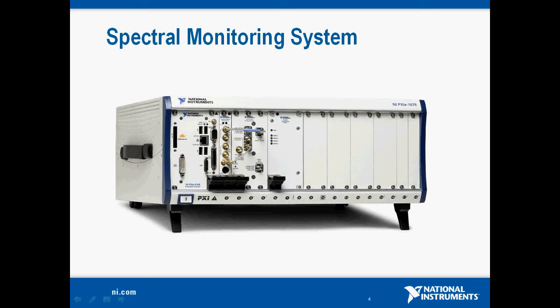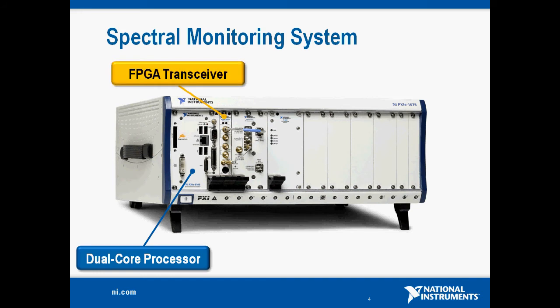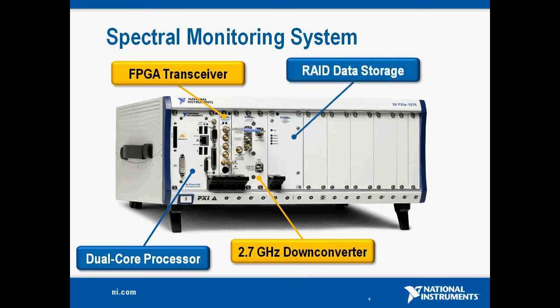Today we're going to be doing a demo of a spectral monitoring system, and here's a photograph of the actual system. We start with a dual core processor, then the FPGA transceiver itself. We have our 2.7 GHz RF down converter cabled over to the FPGA transceiver, using one of the analog inputs and sharing a clock between the two. Finally, we have a RAID data storage solution from National Instruments, which will allow us to record the IF or RF spectrum that we're actually analyzing.